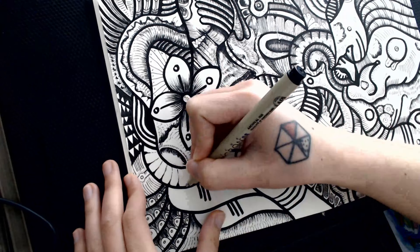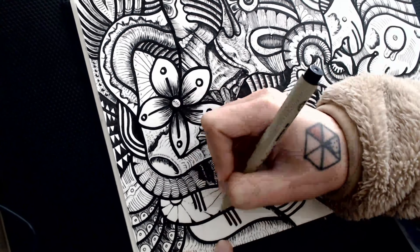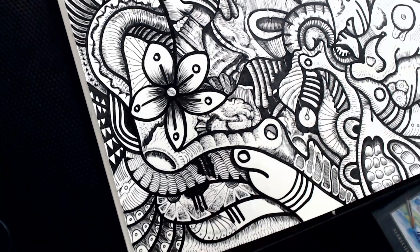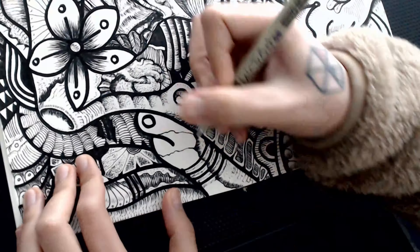So I think we almost have the final drawing now, and I did try my best to kind of make it look as aesthetically delicious as possible. I hope that you enjoyed the video and also the drawing as much as I do. And subscribe if you haven't done so. See you in the next one.